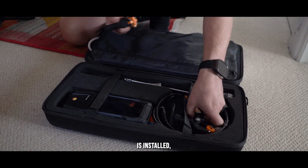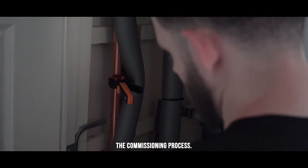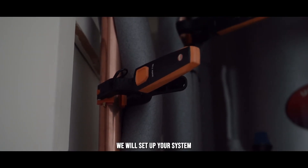Once all the equipment is installed, we will flush through the system, fill the system and begin the commissioning process. During the commissioning process, we will set up your system to maximise efficiency.